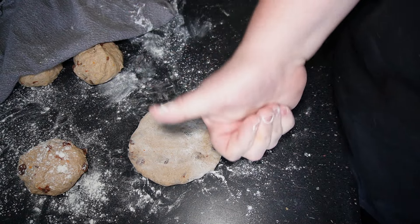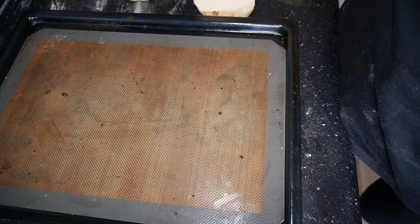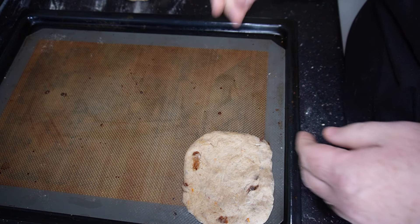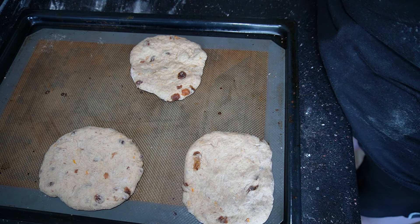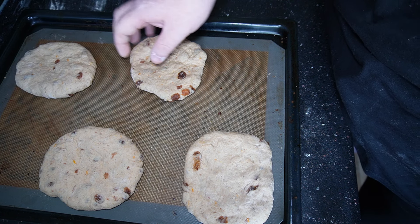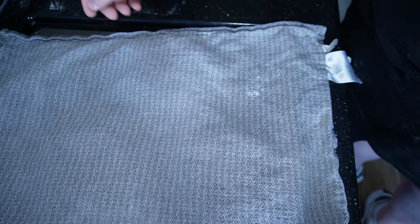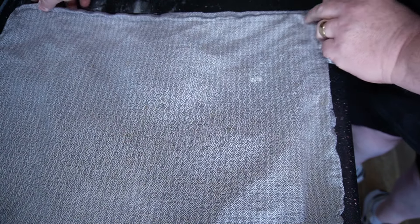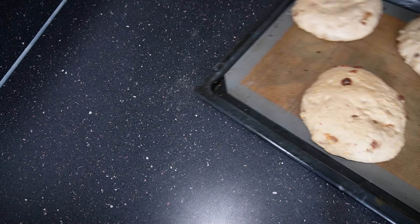Repeat this process with the rest, then get them onto a tray. Allow a lot of space — I'm just doing four per tray — with a good gap between each one. Once done, reshape them if needed and cover with a cloth. These go back in your warm place for another hour to prove. When you take them out, get your oven to temperature: 180°C fan, gas mark 5, 200°C regular, or 370°F.